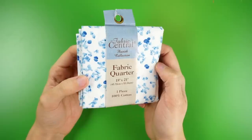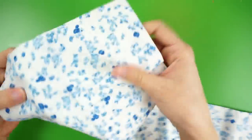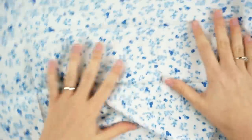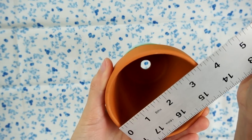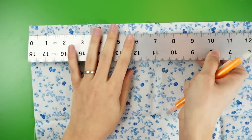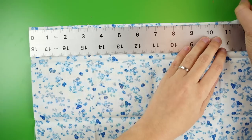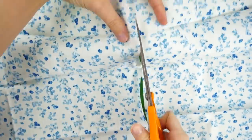Next, we'll be making the pin cushion part using some fabric. If you don't have any leftover fabric scraps, you can buy remnants or fabric quarters like this at a fabric store. Measure the diameter of the top of your flower pot and multiply it by 3 to find out how much fabric you'll need. Round up if necessary. Mine needs to be about 11 square inches, so I measured an 11 by 11 inch square and cut it out of the fabric.